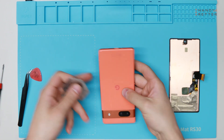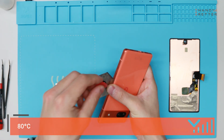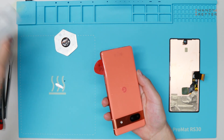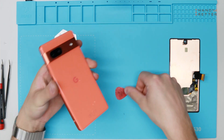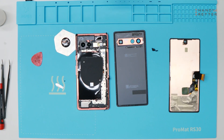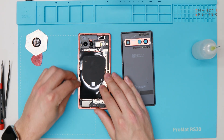Next step: we open the Google Pixel 7a from the back. Same procedure — we are going to heat up the device, around 80 degrees is enough. We are using isopropanol to make the adhesive weak, and then we open the device with a plastic card. Next we remove the old glue from the frame and clean the frame.